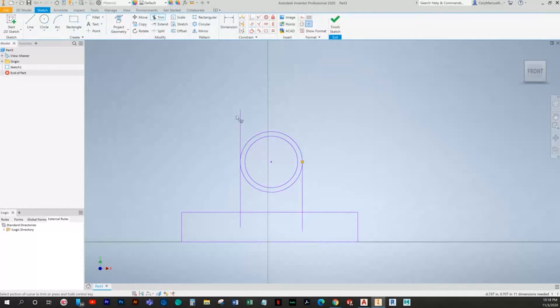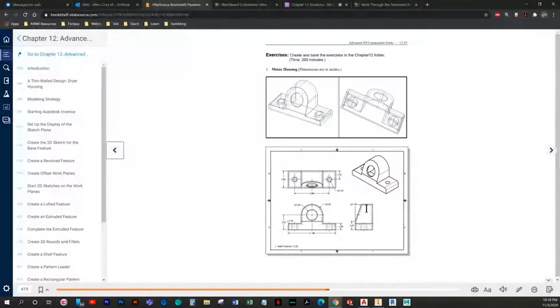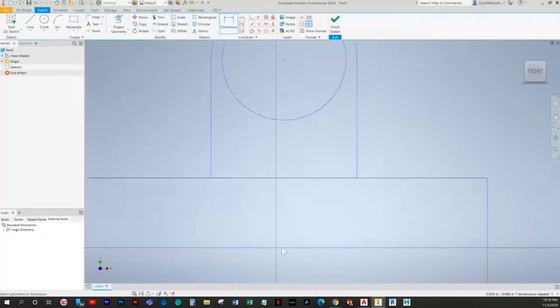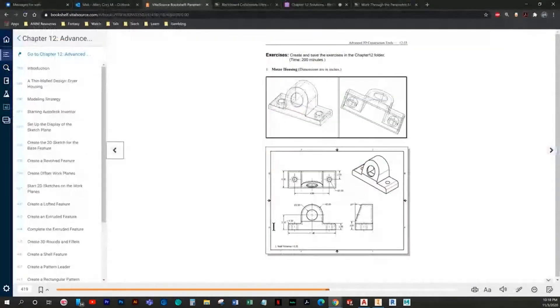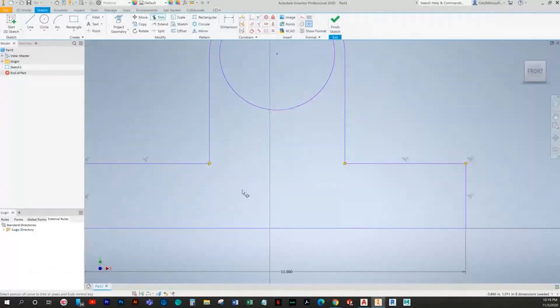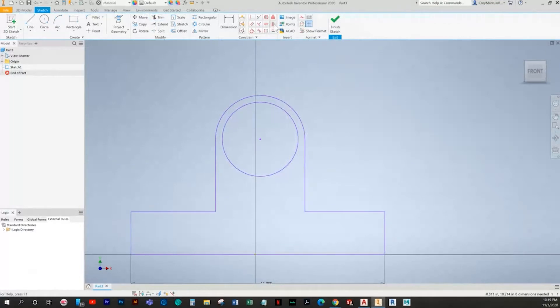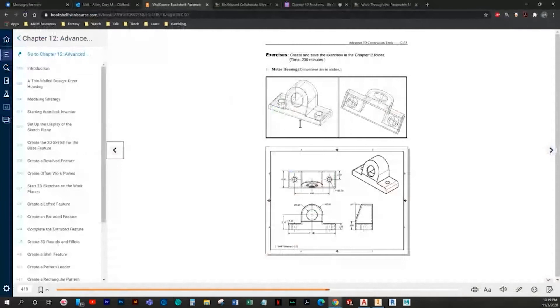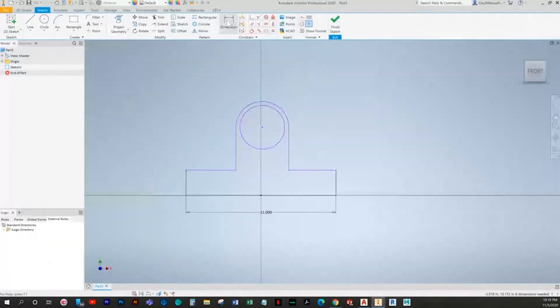We can trim off the excess — typical setup. I just draw them and trim out what we don't need. Overall width is 11. We'll take the midpoint of this bottom line and make it coincident with the origin — that seems like a decent enough starting point.